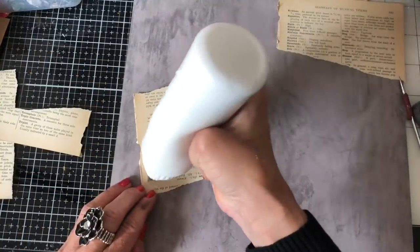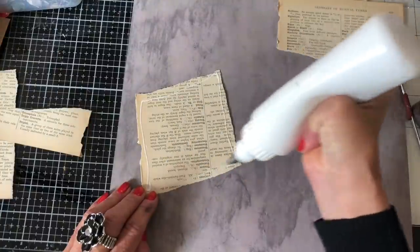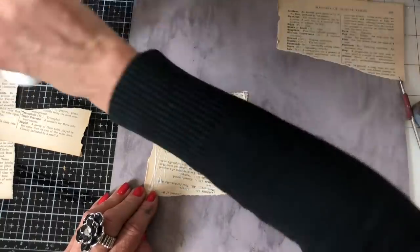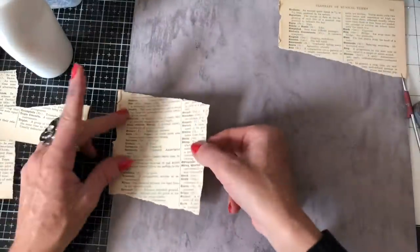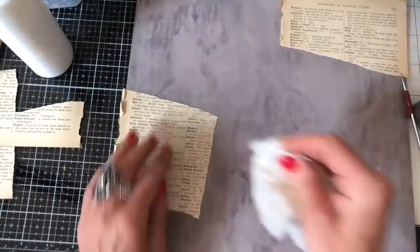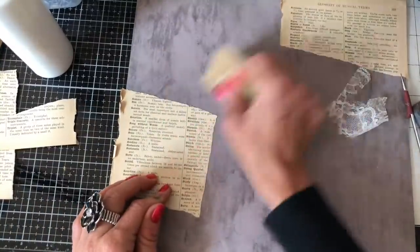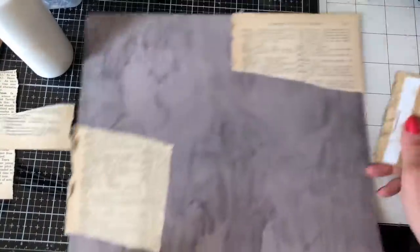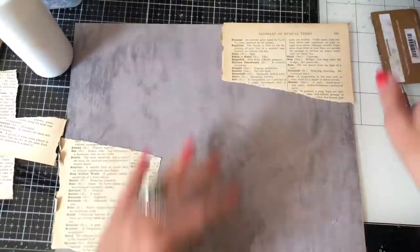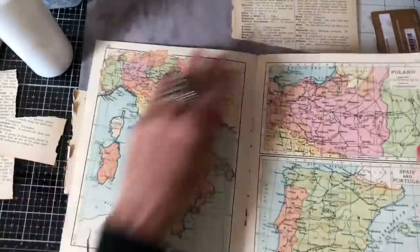I just haven't really used the one that I had that much. So, if you don't use the one that you have, buy another one! Honestly, anyone who's not a crafter would just be like, what's wrong with this woman? She's got some that she doesn't use and then she's gone and bought more when she's not even used the stuff she had. Right, let's tear this down.